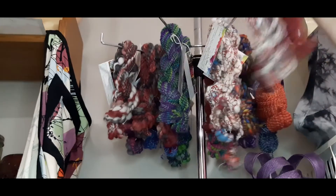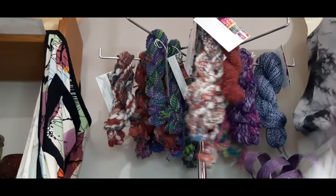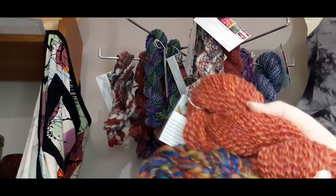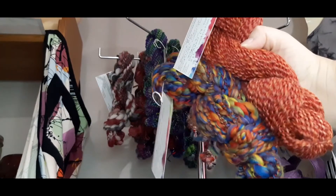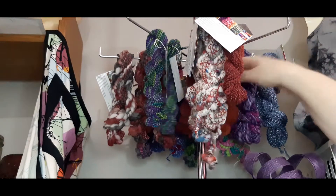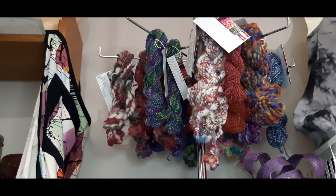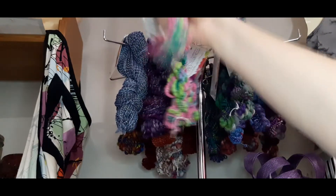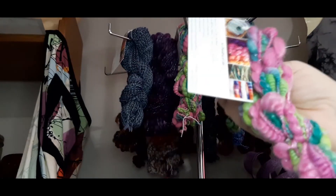The yarn sets are $26 a set. I've got a couple of others that are $46 a set, but you can see they're a lot bigger — they've got more meters. They're all on the shop already, I added them yesterday. There are lots of really pretty ones available.